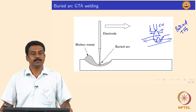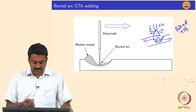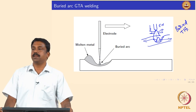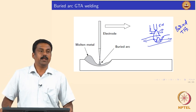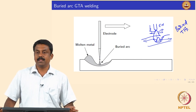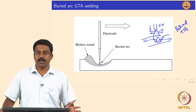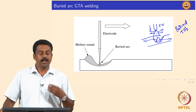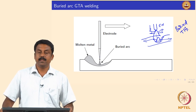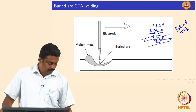Buried arc — yes, that is clear. This process is also commonly used for thicker section steel welds, especially to minimize issues when welding without any filler, because it is very difficult to add filler in this case. So if you want to increase the depth of penetration and increase productivity, you can use the buried arc TIG process.